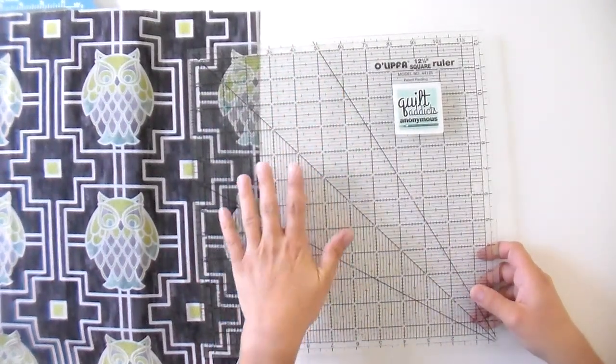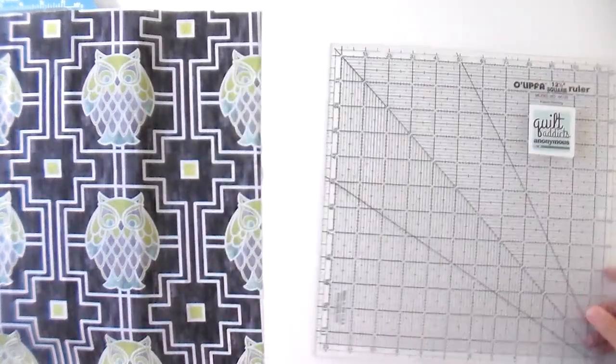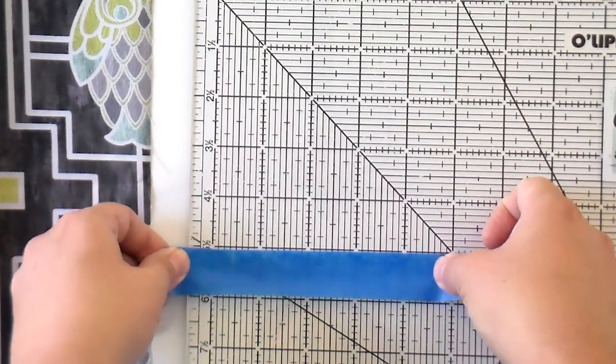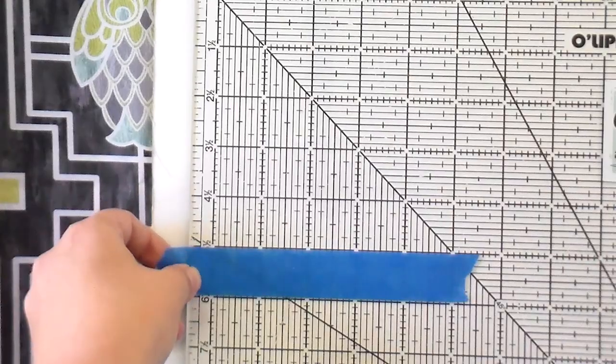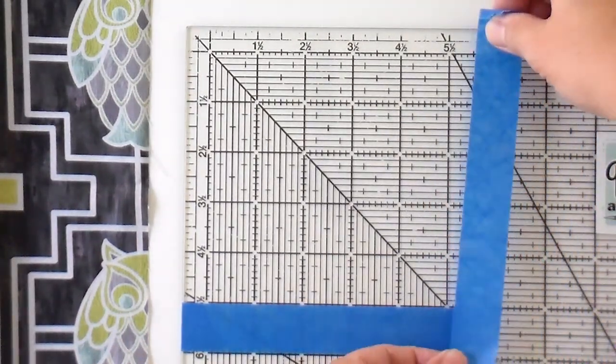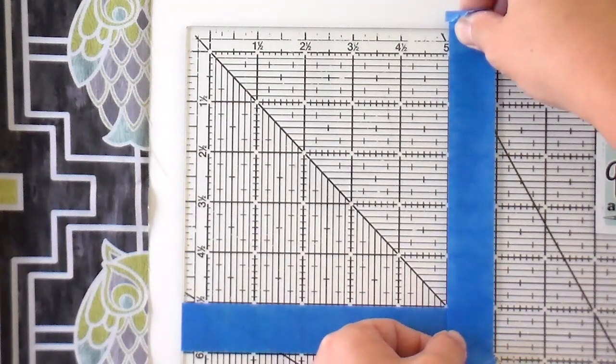I'm going to zoom in a little bit so you can see this. Basically what I'm trying to do is create a window so I can really easily see what's going to be cut out — it's easy to look at this and see where the edges are, but it's harder to visualize where the outer edge is within the ruler. A 5.5 inch square is the largest I'm going to be able to get from this particular fabric, and that is the biggest square used in any of the patterns we have customized to go with it. So I've got a piece of painter's tape and I'm going to carefully line this up right on top of that 5.5 inch mark, then lift up my ruler and wrap that around the other side. Now we're going to do the same thing with the vertical. So now this little window that we've created — we know that anything inside it is going to show up when we cut it out, and we can more easily center whatever we're working with. In this case, it's going to be the owl.